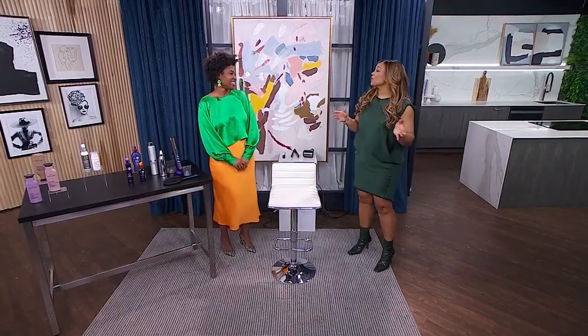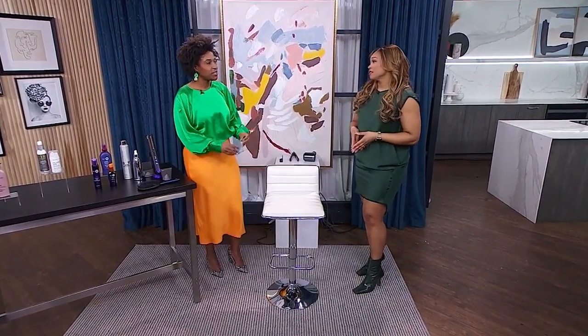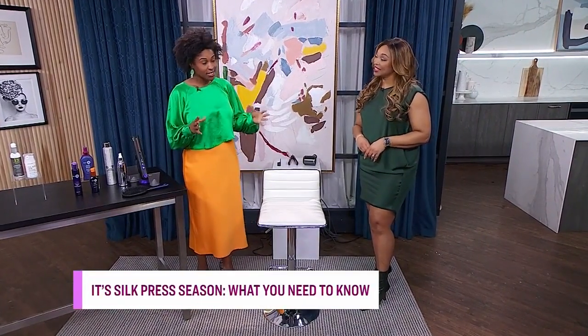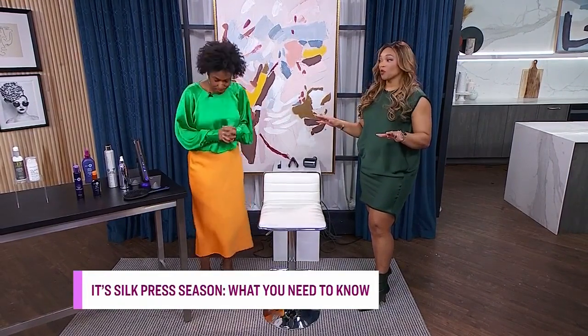You look lovely. Now, for those who don't know, why is now the right time for a silk press? So if you've ever pressed your hair out on vacation or in the summer and you head outside, that press is not going to last past maybe five minutes. The humidity is going to take it right back. So right now, because of the weather conditions, because it's so dry in the air, your hair is going to be able to manage to keep the silk press.